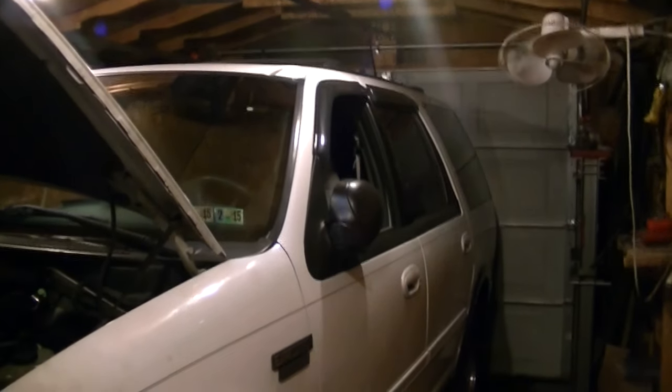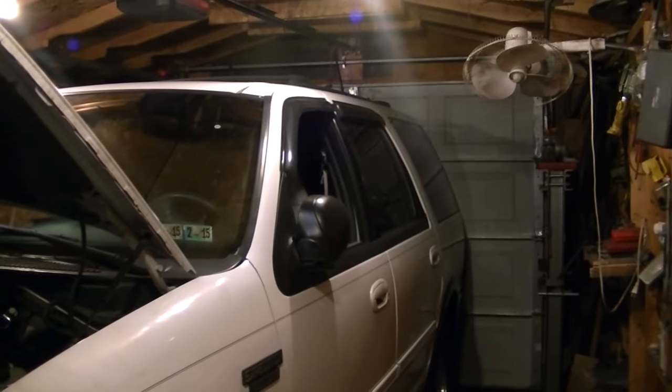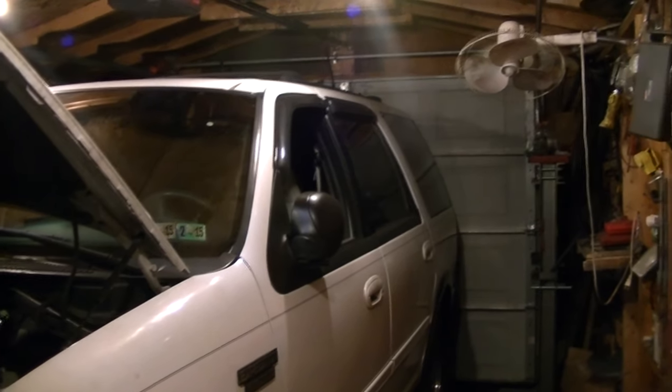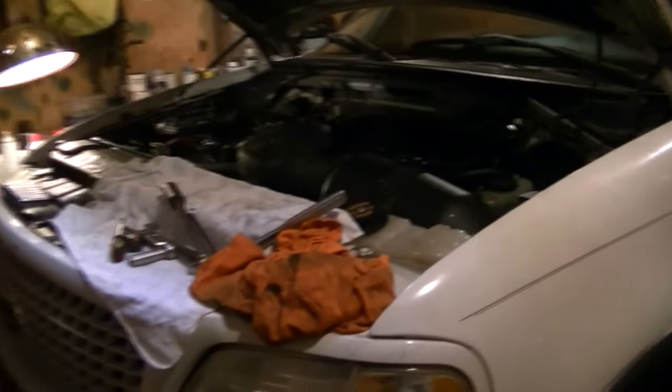Hello YouTubers, hopefully everybody is doing just great. I thought this would be a good night to come in the garage and do a little work. It's been a little cold out, so this is a great opportunity for me to work on my exhaust. This is a 4.6 2000 Expedition.